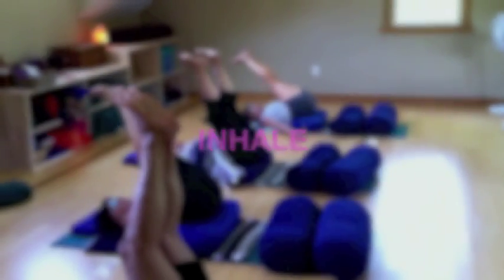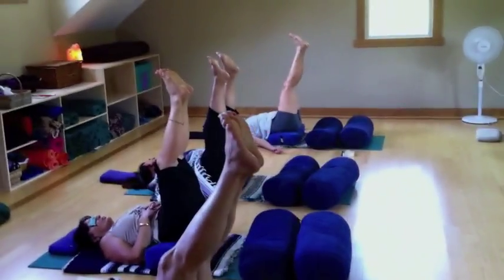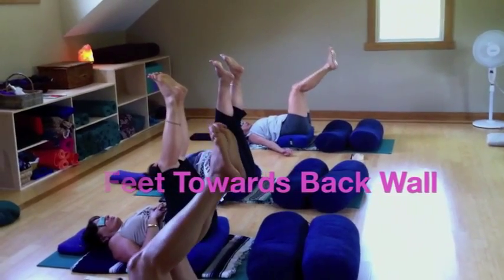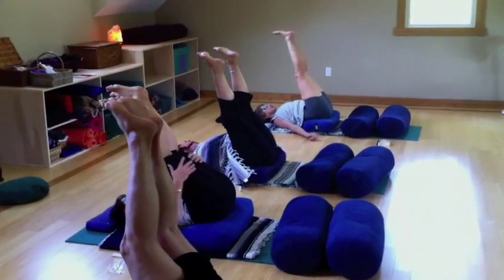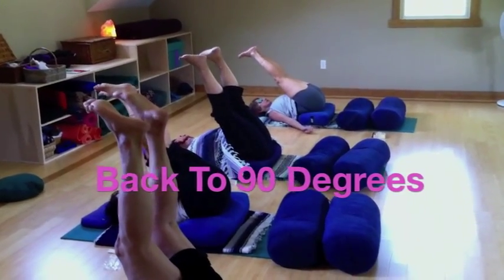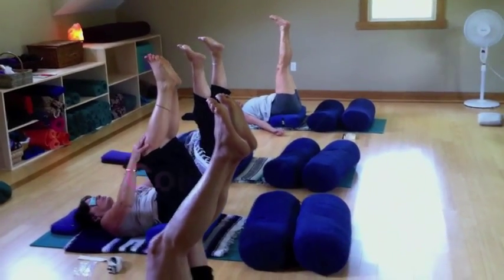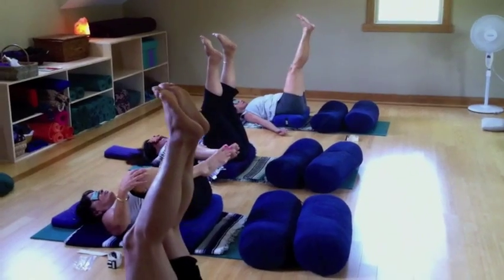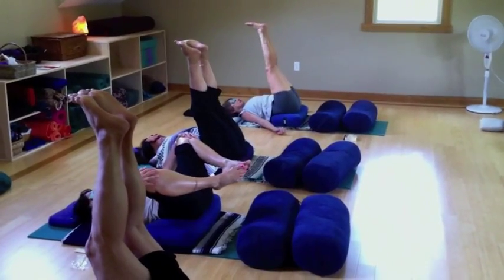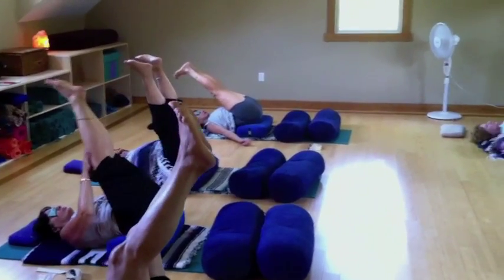Inhale back to 90 degrees. Exhale, the feet and legs float again back towards the wall. Bring them back in to 90 degrees. Continue to let the legs flow back and come forward, back to 90 degrees.